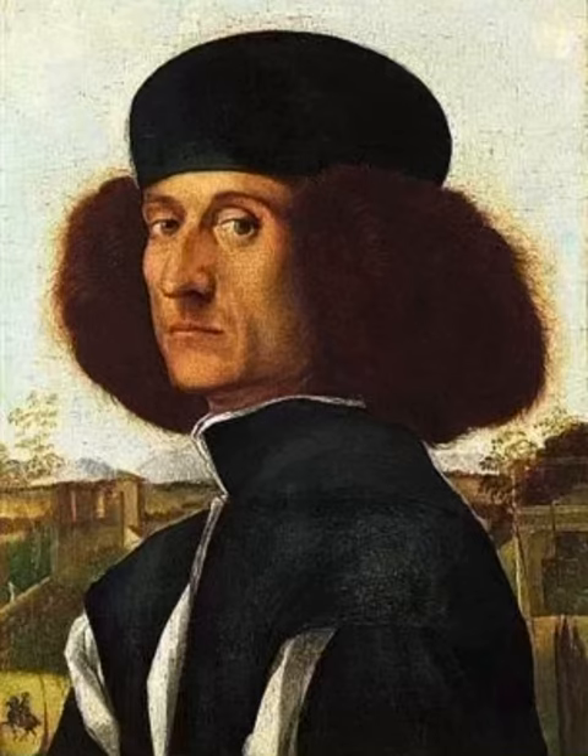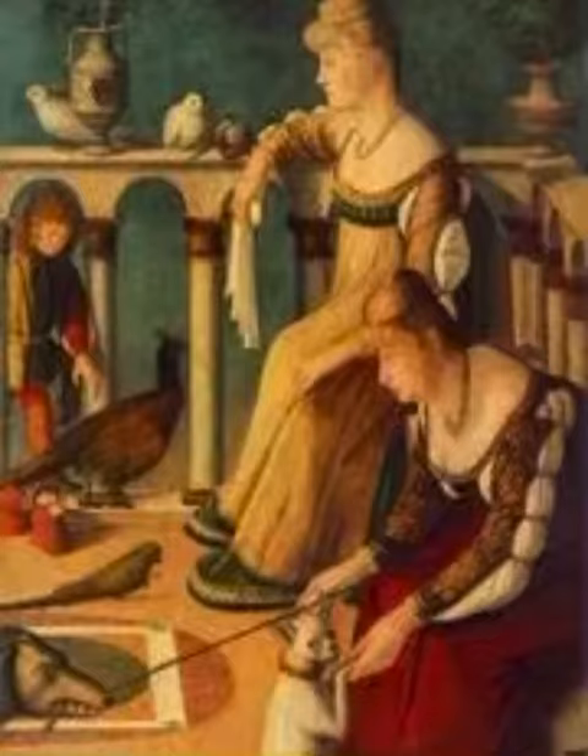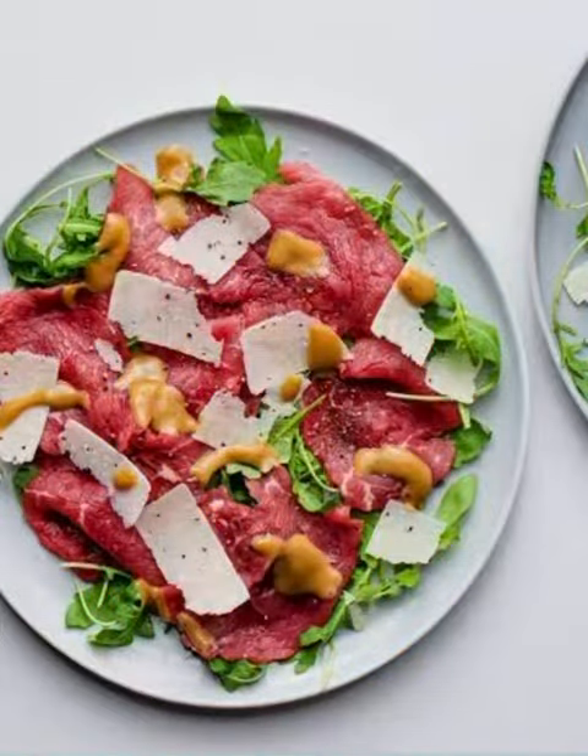Vittore Carpaccio, an Italian painter, quite well known for nine pieces of art. But wait — what's that got to do with raw beef sliced thinly and placed on a plate?